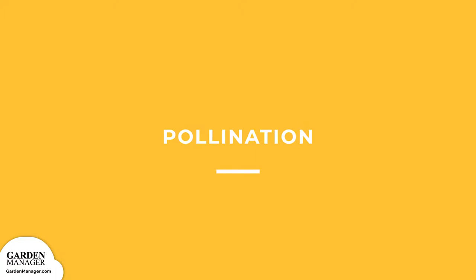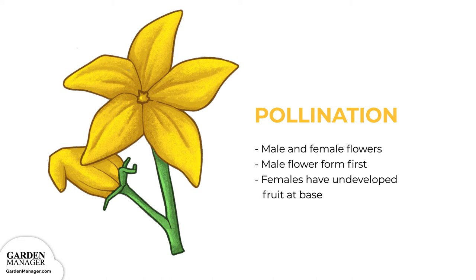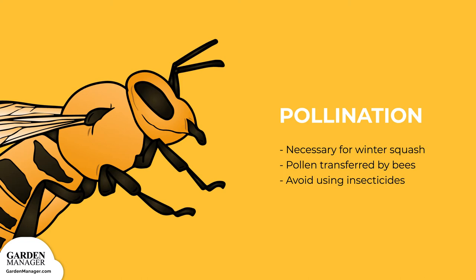Pollination. Squash has both male and female flowers that grow on the same plant. Male flowers form first, followed by the females, which can be identified as having undeveloped fruit at their base. Pollination is always necessary for winter squash, with pollen being transferred from male to female flowers by bees. Avoid using any insecticides on your squash plants, because the chemicals can harm these pollinating bees.